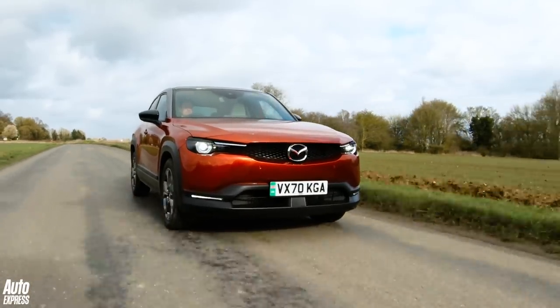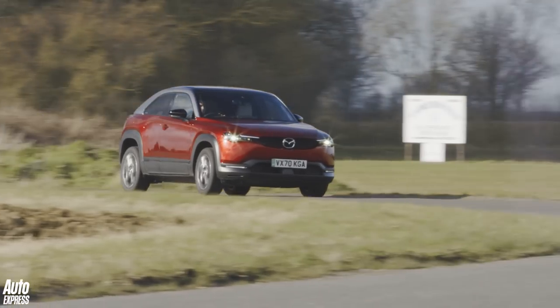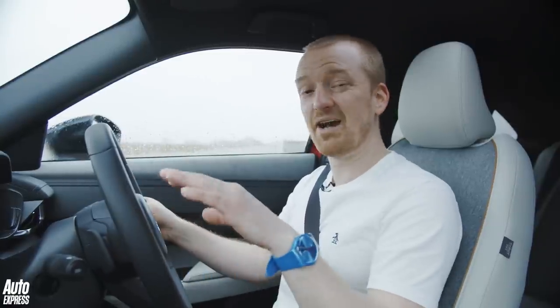Whenever I get into a new Mazda it only takes a couple of hundred yards to realise what a well-sorted car it is to drive. Regardless of whether you're in the Mazda 3, the MX-5, or a CX-5, the weighting of all the controls feels spot-on. The steering response is lovely, the brake feels really solid and reassuring, and it's the same for this — well, except for the gearbox obviously. As EVs go, I'd say the MX-30 is the best to drive of any of the affordable ones by a mile. You could say that the Mini is a little bit sharper to drive, but it's nowhere near as comfortable as this, and while the ID.4 is really good at suppressing noise from bumps, this isn't far off and it's so much more fun.